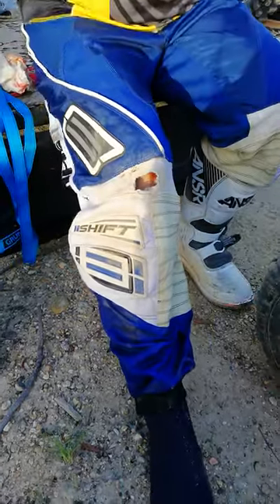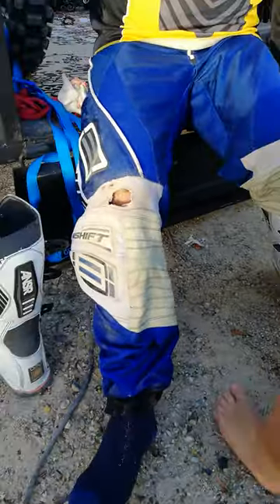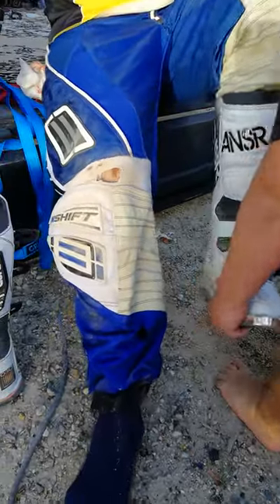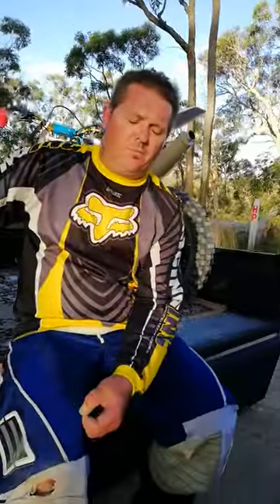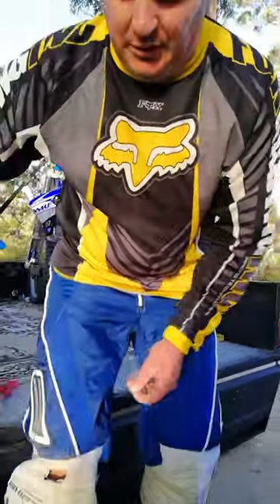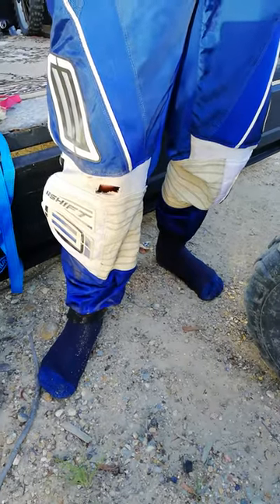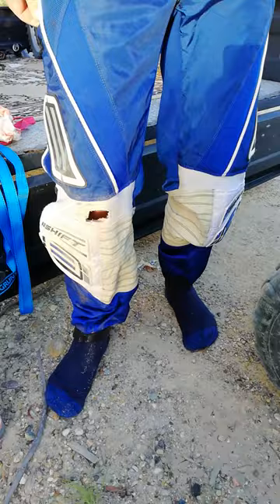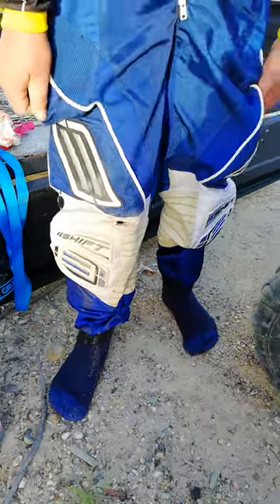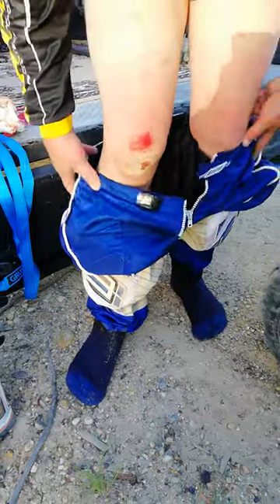I need to take these off. Can you get this boot off Jake? Don't shake the body man. He's still joking around even though he's in agony. Don't shake the body — I'm joking. Oh my god.